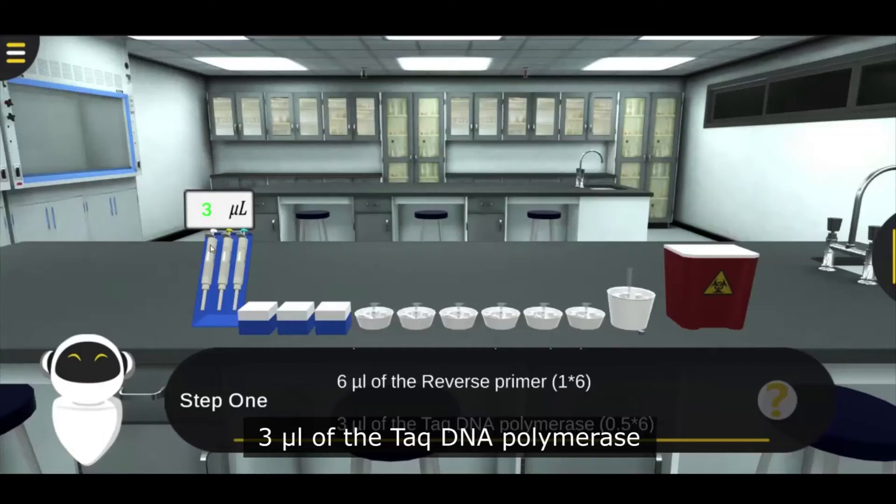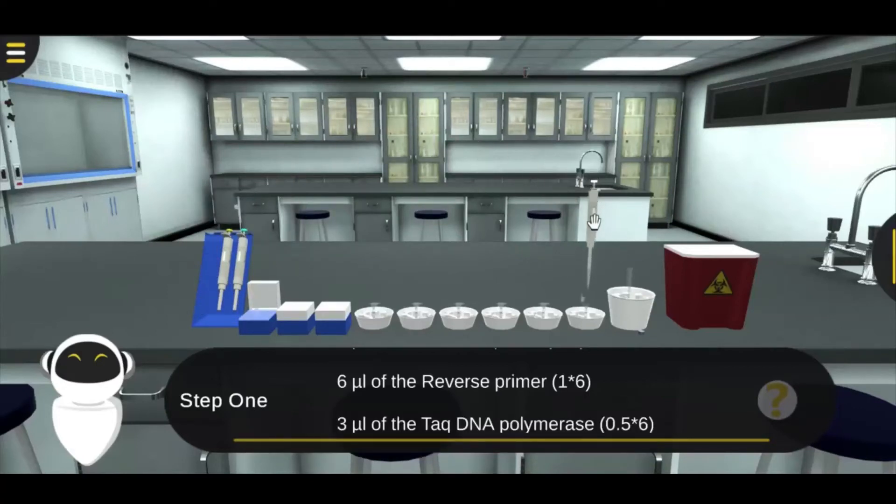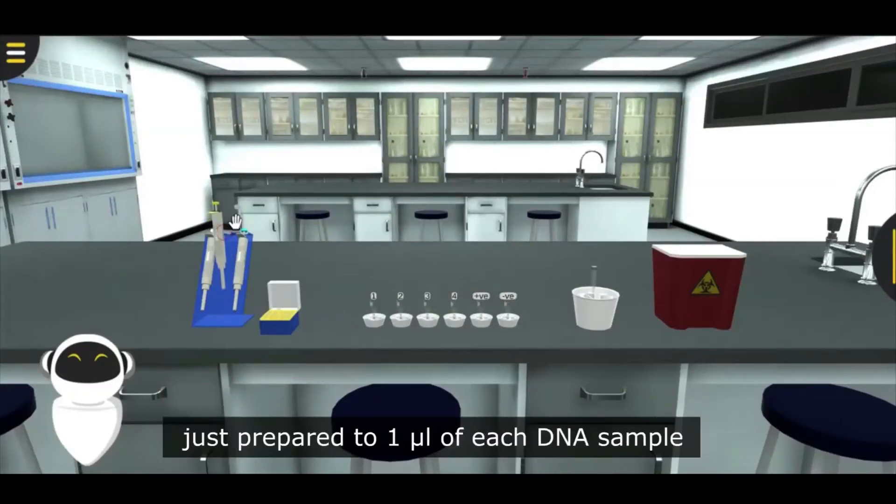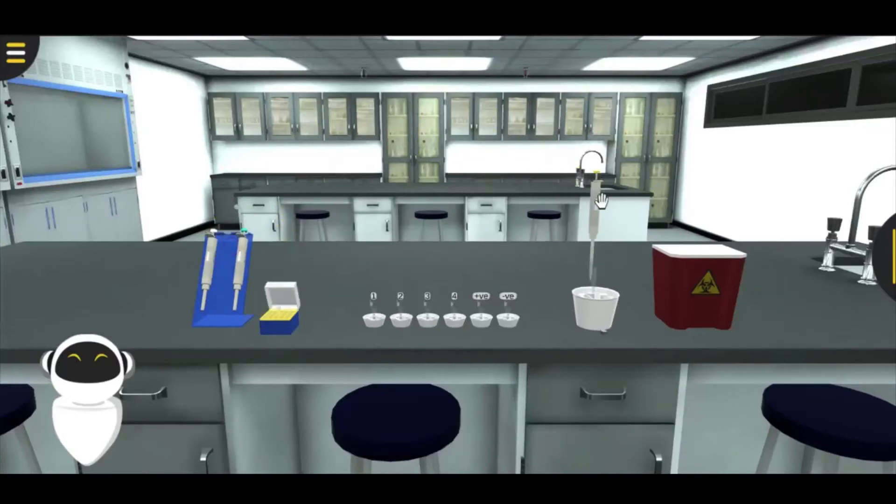Add 3 microliters of the Taq DNA polymerase.